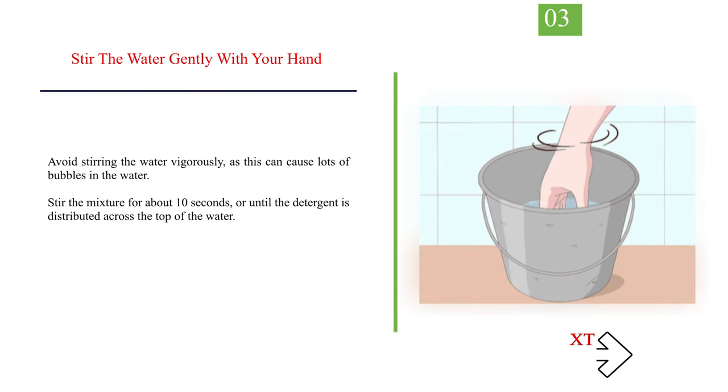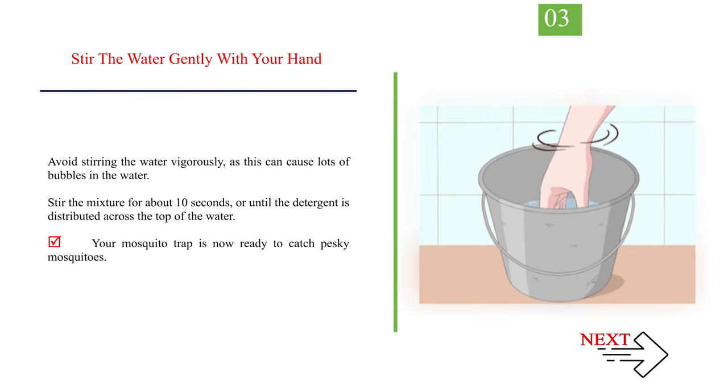Number 3: stir the water gently with your hand. Avoid stirring the water vigorously, as this can cause lots of bubbles in the water. Stir the mixture for about 10 seconds, or until the detergent is distributed across the top of the water. Your mosquito trap is now ready to catch pesky mosquitoes.